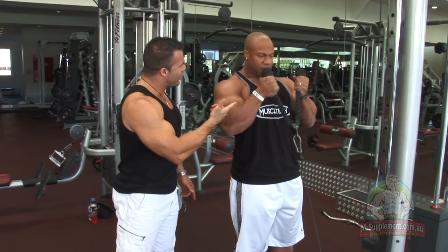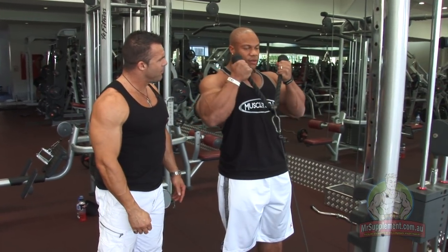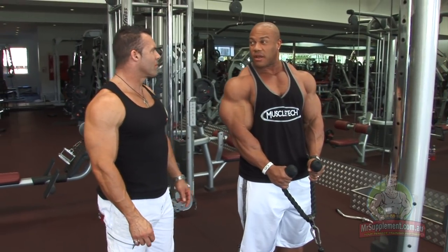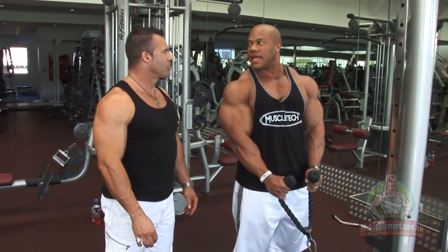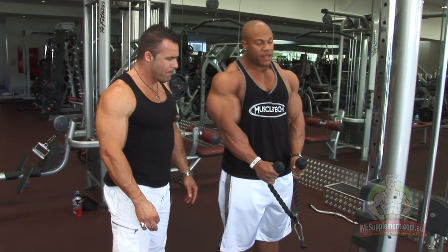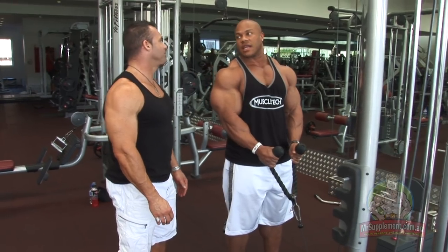You can see you're getting a great contraction using the rope as opposed to the dumbbells. Absolutely. And this is just something especially for people like myself that travel a lot. Sometimes you may not be able to get into a gym that has a proper style of dumbbell, but they usually have a weight stack. So this could help out a lot.